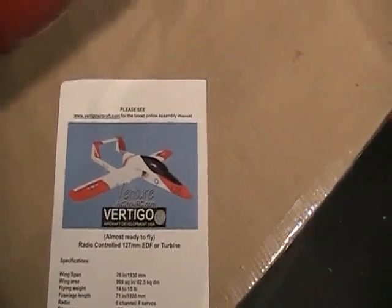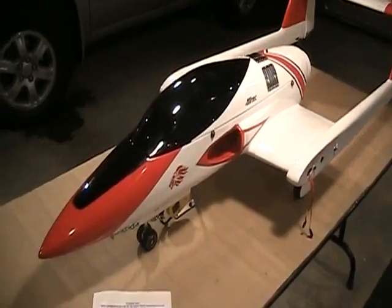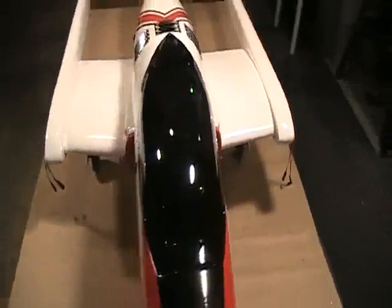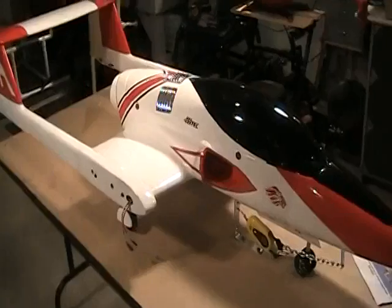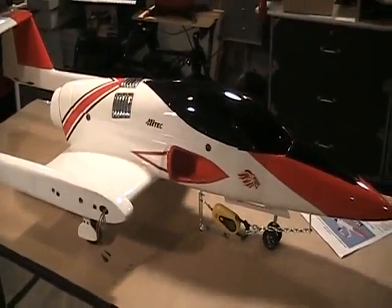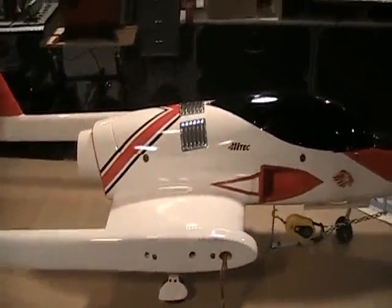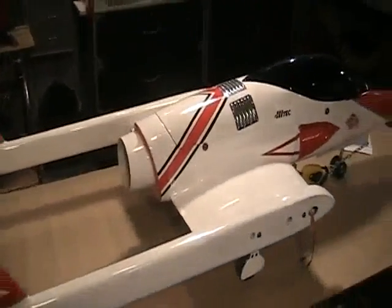Today we will be testing the Venture flying model developed by Vertico. This is a 76 inch wingspan aircraft when the wings are attached. Today I'm going to run it up to speed and measure the static thrust. I'll also be measuring the current in amperes as well as voltage so we can calculate the power generated.